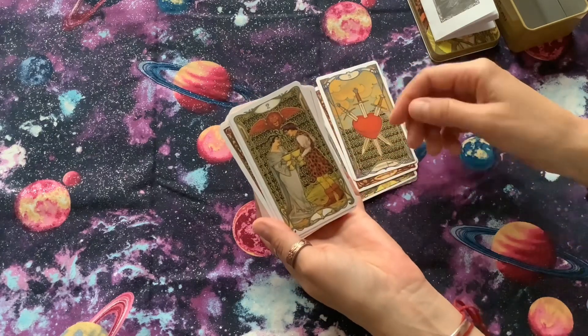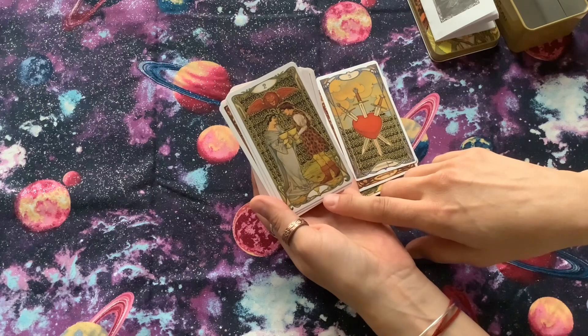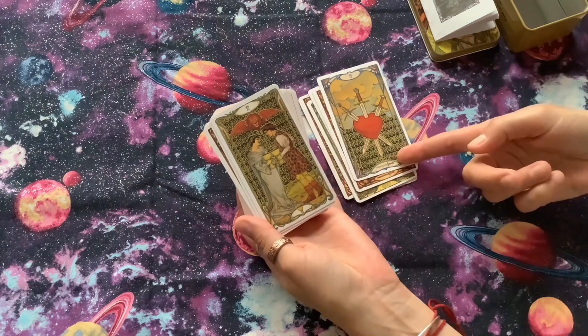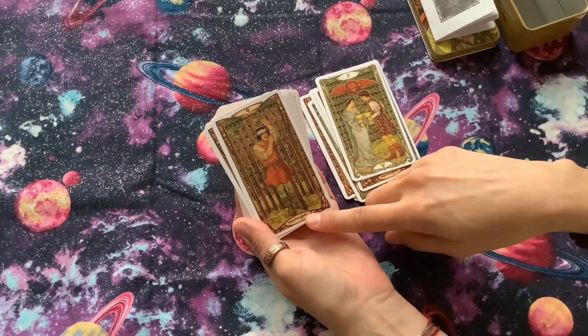Instead of having a name, it does have just a symbol at the bottom showing what it is — like the swords, or the cups, or the wands.